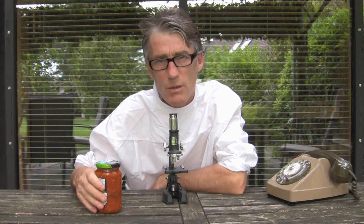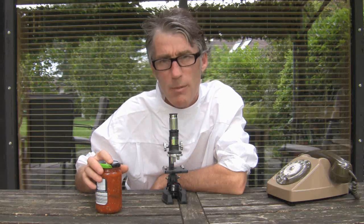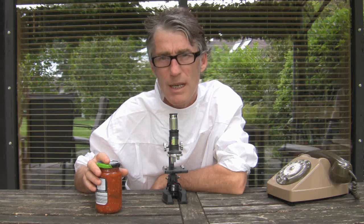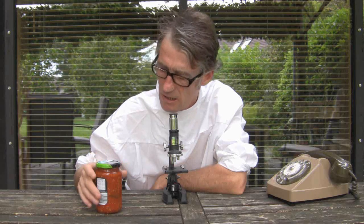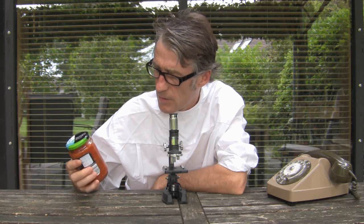And if you do decide to do the tomato canning yourself at home, read up about it a little bit, and don't rely on my idiotic, stupid videos, as I don't know what I'm doing.